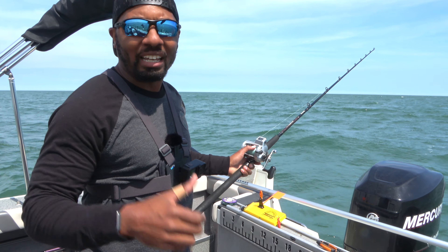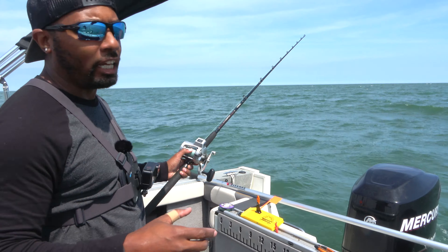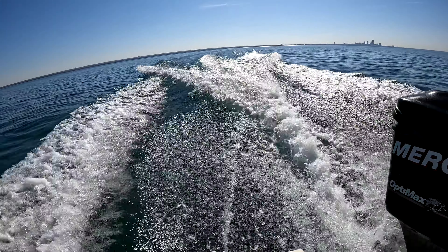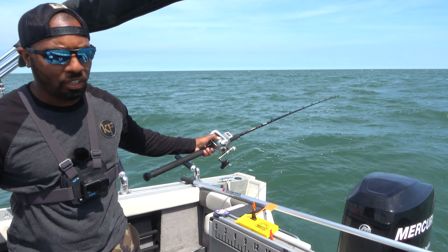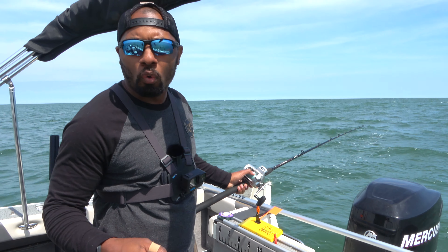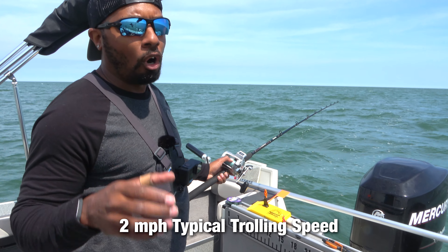Now, you've got to have a boat out here that can handle Lake Erie. These waves can pick up pretty fast, so you need to have a motor that's powerful enough to get you to safety when you need to be safe. And when you're trolling, maintain your speed. In the summertime, you want to go around 2 miles per hour — that's usually the typical speed for walleye.